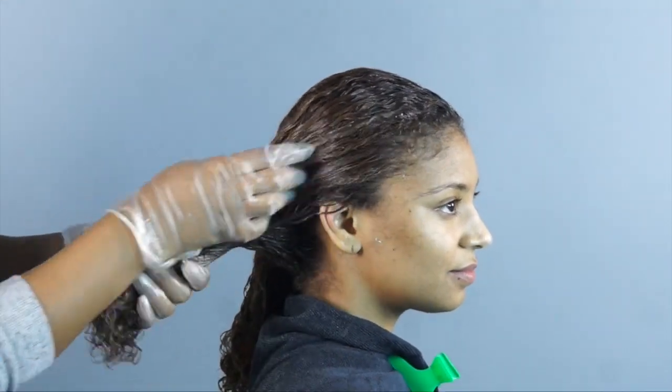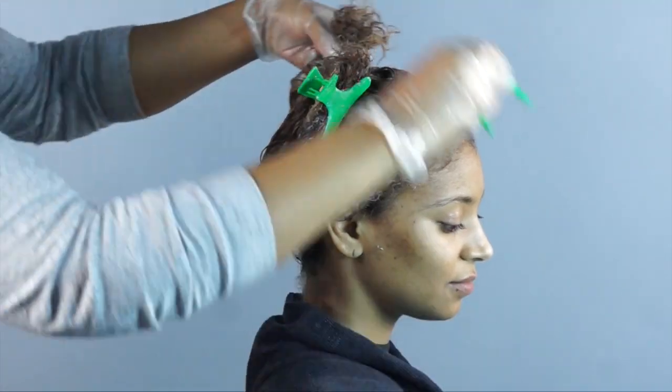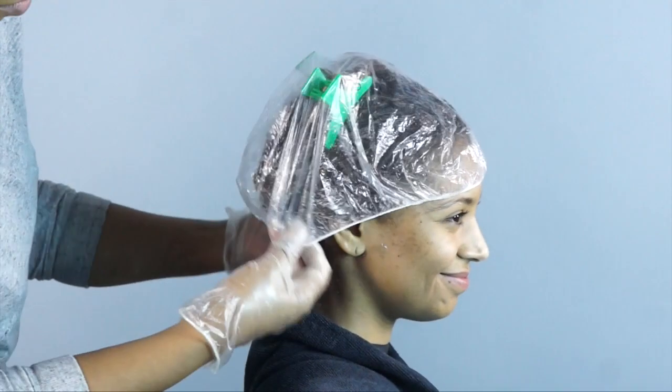I am using vinyl gloves to finger detangle for added slip and then my wide tooth comb to ensure there are no tangles. Then I will cover with a plastic cap and use my Thermal Hair Care Hot Head Deep Conditioning Cap for 20 minutes.